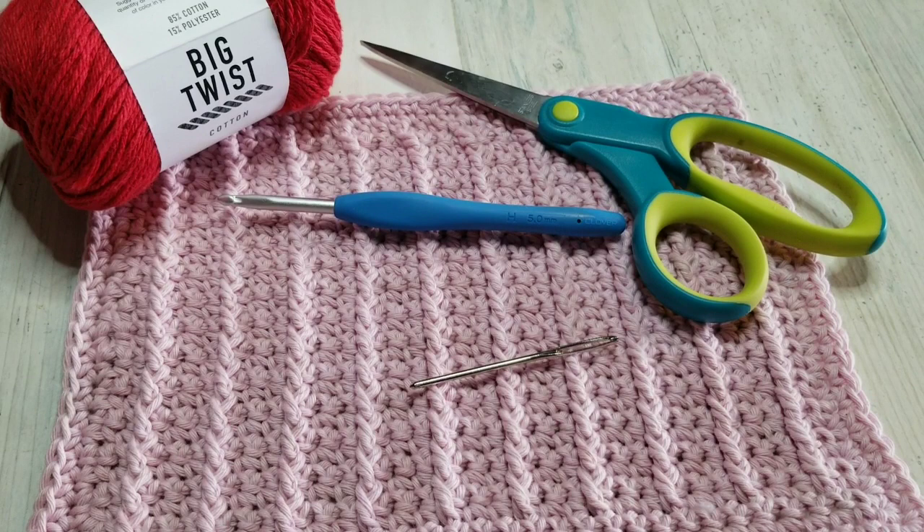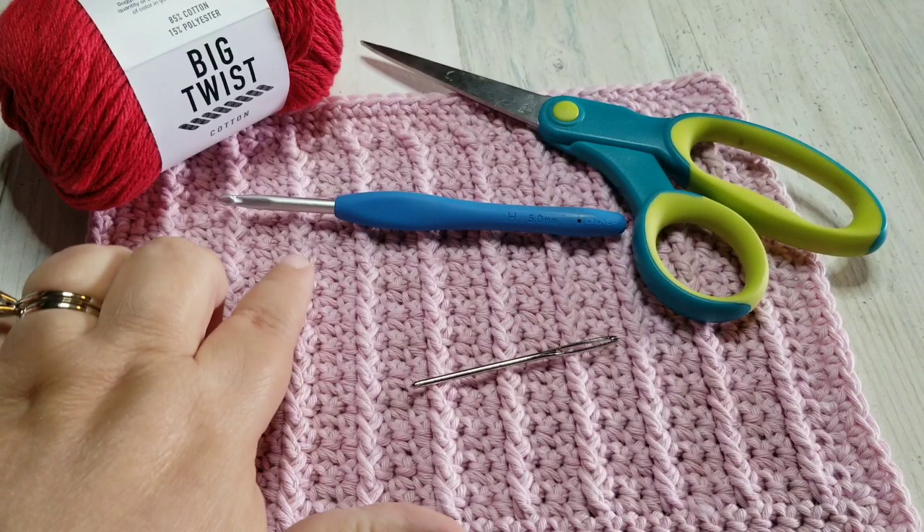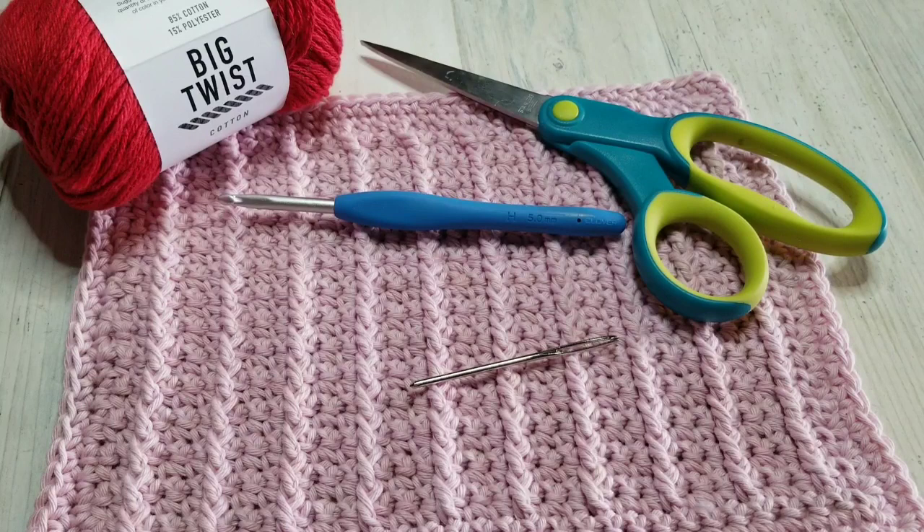Hey there and welcome to Crochet Therapy. I'm Barbara, your host for this tutorial of the garden row dishcloth. The reason I'm calling it the garden row dishcloth is because these look just like little garden rows, and these are the plants just coming up. So in honor of summer we are going to create this dishcloth in honor of the gardens that grow in the summer.